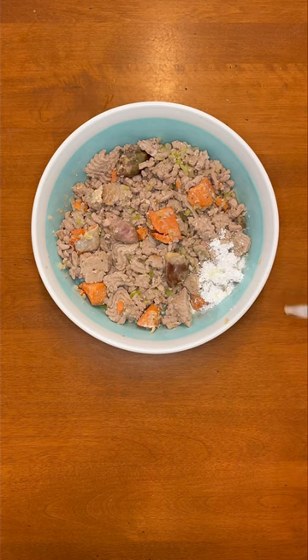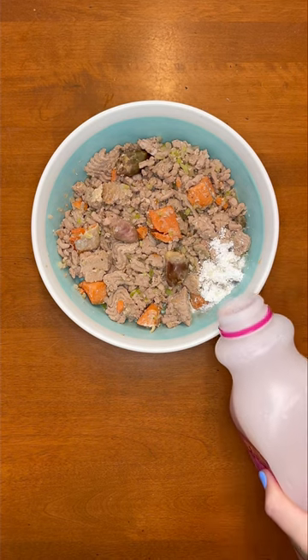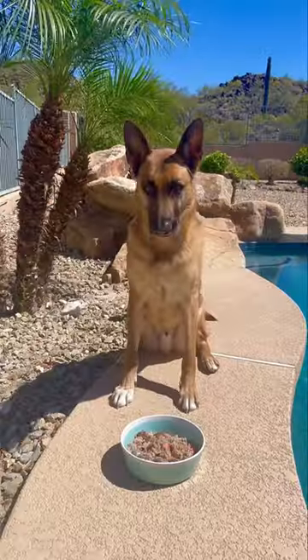Vitamin E oil, a fourth of a manganese tablet, and raw cranberry goat's milk. If you want to make healthy cooked meals for your dog,